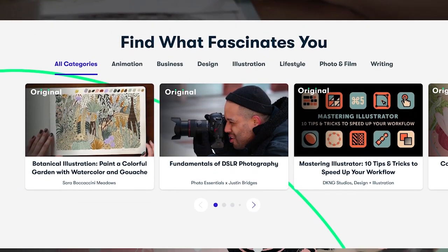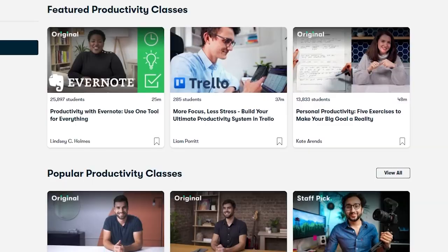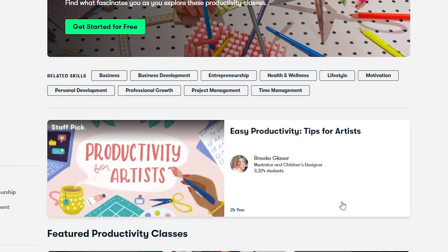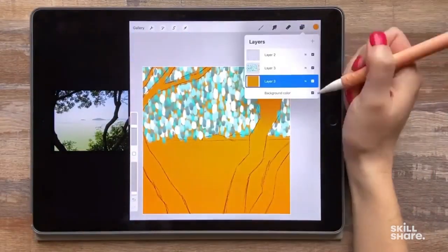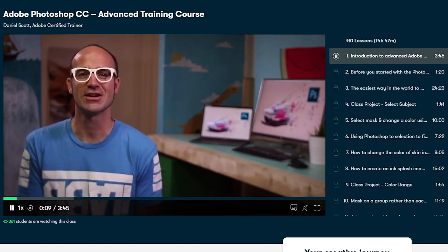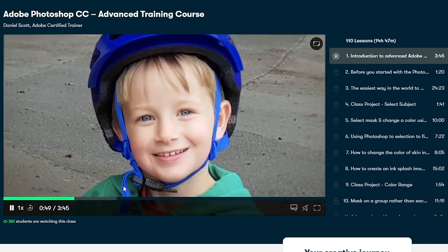Skillshare is probably one of the biggest online learning communities designed specifically for creators, or really anybody that wants to acquire a new useful skill or expand upon their existing knowledge. With a broad spectrum of classes ranging from productivity, business, and marketing, as well as more creative endeavors such as fine art, photography, film and video, music, and much more. I've personally used Daniel Scott's classes on Adobe Illustrator and Photoshop many times and found it extremely helpful, and would highly recommend his essential training course series on Adobe Photoshop, Illustrator, and InDesign for any beginners out there.